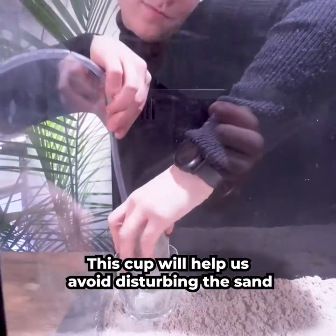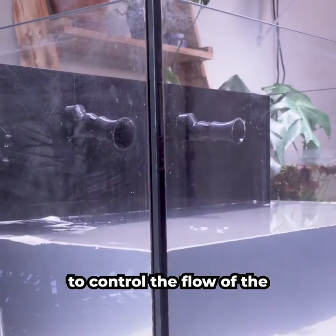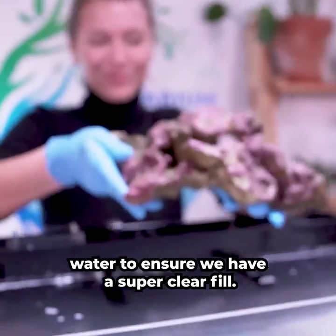This cup will help us avoid disturbing the sand while filling up the tank. I always use a tube to control the flow of the water to ensure we have a super clear fill.